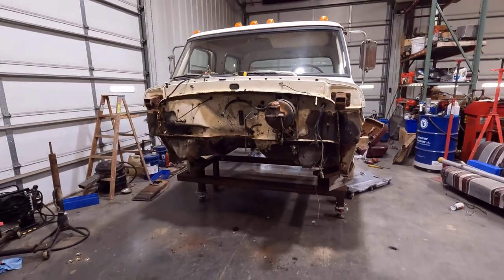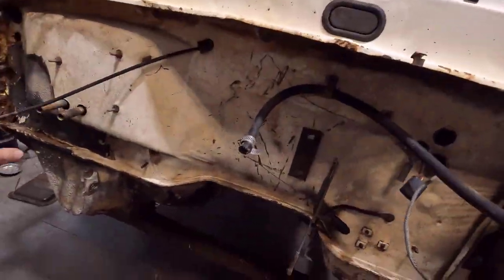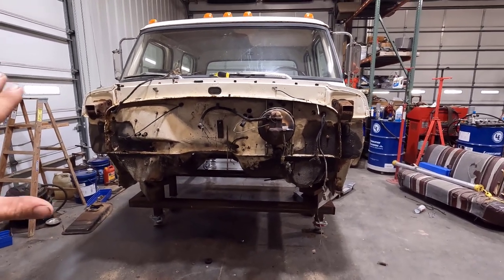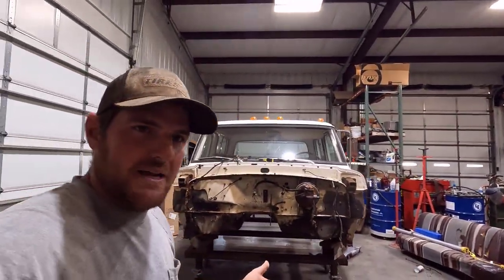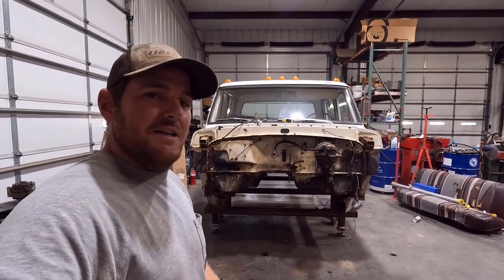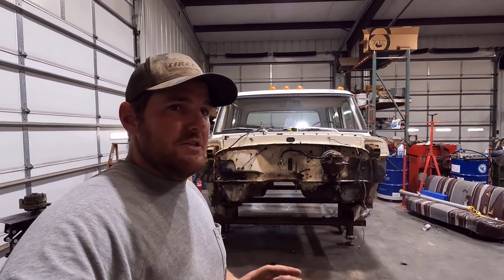My mind started going with a PowerStroke swap, cutting the firewall out, but I decided against that because I really like the originality of these trucks. My original plan was to go with the 7.3 Godzilla engine and the new 10-speed Super Duty transmission. Ford finally came out with their control pack for that, which controls the transmission and engine, so I got really excited. But adding it all up — engine, control pack, and the 10R140 transmission which is hard to find and very expensive — it's still going to cost about $14,000 to $15,000 to run that setup. That was kind of a big blow when I still have to do paint and bodywork on it.